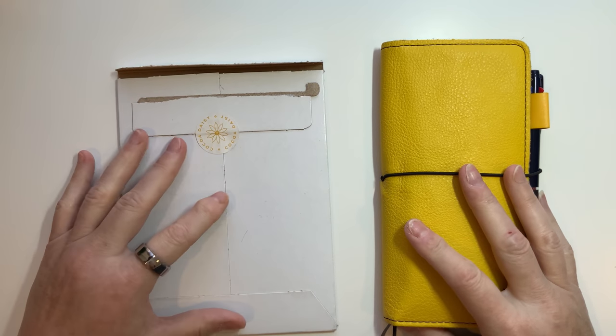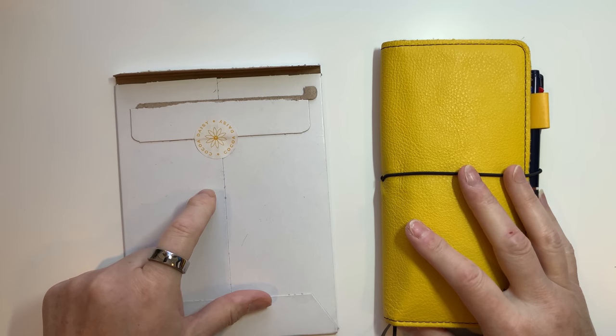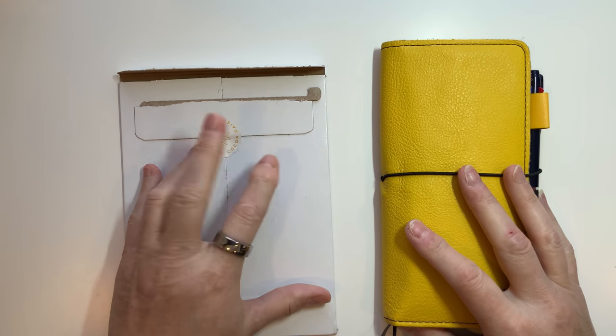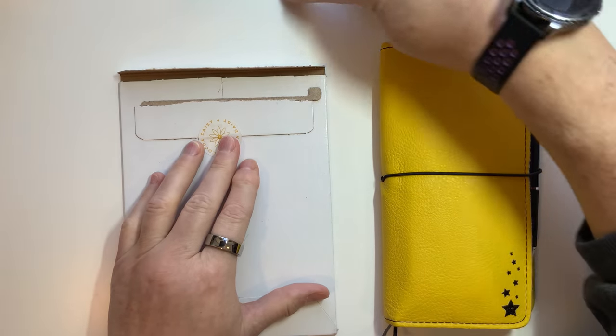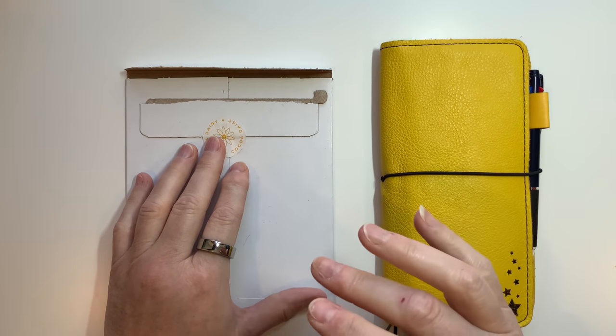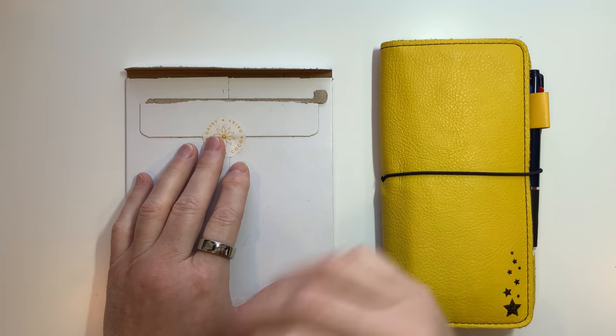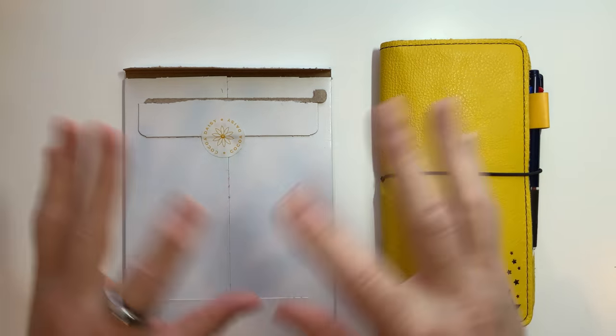Hey everybody, it's Amy Graham the Badass Valkyrie and I just got my Cocoa Daisy Weeks subscription kit. It is the sticker kit. I didn't get any extras this month just because I forgot about it and didn't go back in and order it, but that's okay, I'll order it the next one.